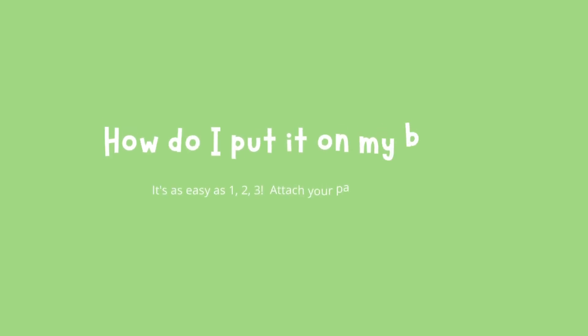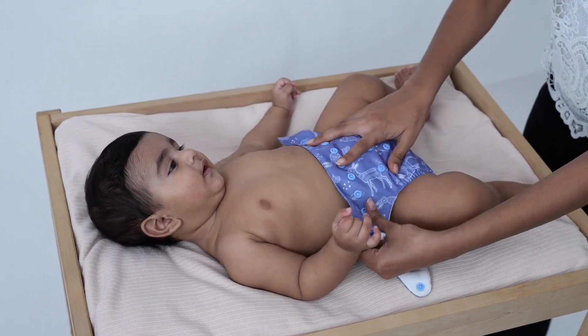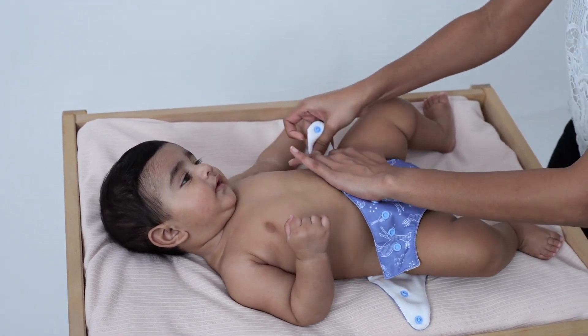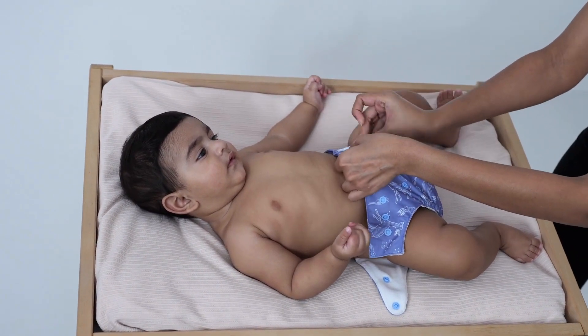How do I put it on my baby? Attach your pads to the diaper cover first, and then put it on as shown. Pull the diaper cover up and stretch out the elastics to avoid any gaps. Snap on the waist buttons, just leaving a two-finger gap at the waist.